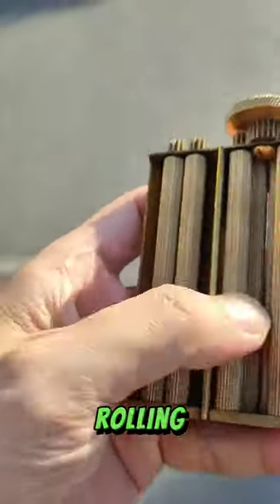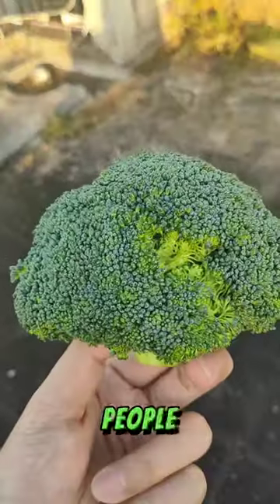What the hack is that? It is for rolling broccoli. Yes, it is for people who love to be healthy.